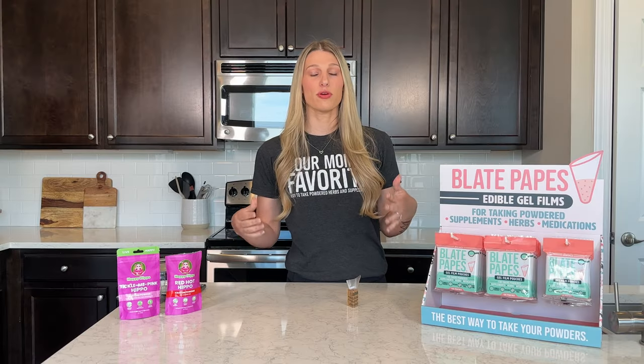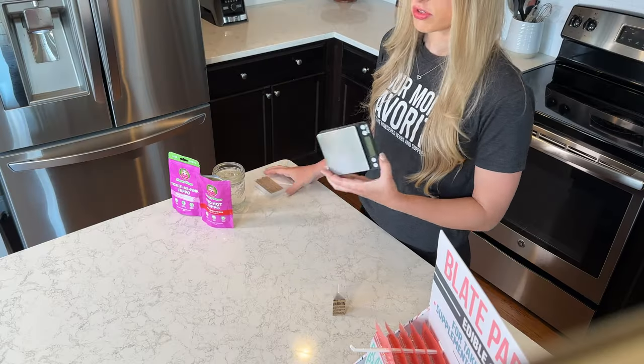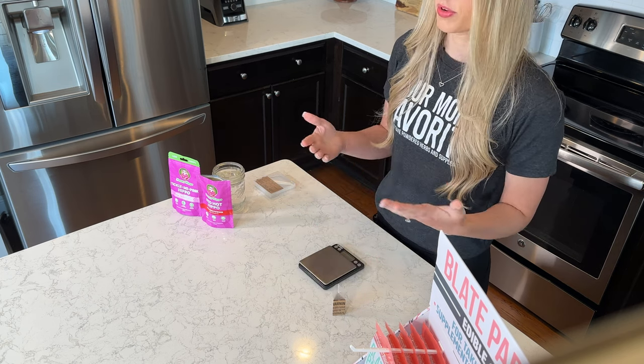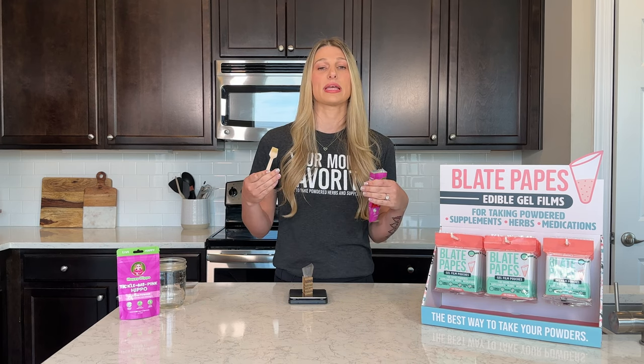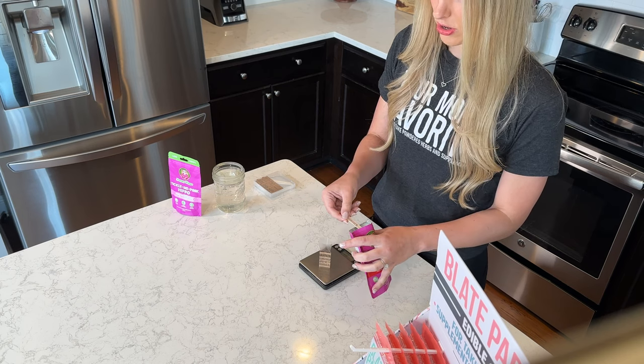There are a few different ways to use your pouches. Whichever way you choose, the first step is always going to be to add your powder to the pouch. You can use a scale — we recommend it just because then you know exactly how much you're doing. When you're a first-time user, you're going to want to start off with a small amount, probably like a gram or two of powder. So I'm just going to add in a gram.